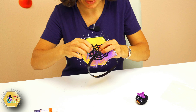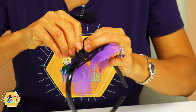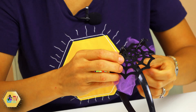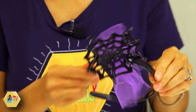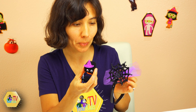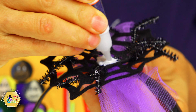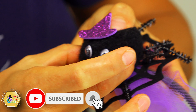Our spider web is ready! For that we will need to use some glue — I'm using a glue stick, but you can use a hot glue gun or any glue you have at home. We are going to prepare this little bow, double it and pick it like that. Then we are going to apply a little bit of glue on top of our headband, on the side wherever you want your spider decoration to be. Apply a little bit more glue.